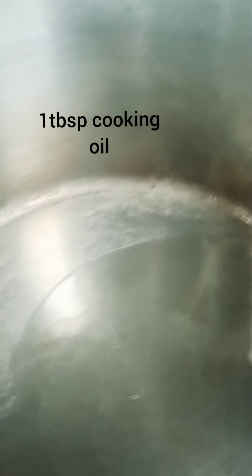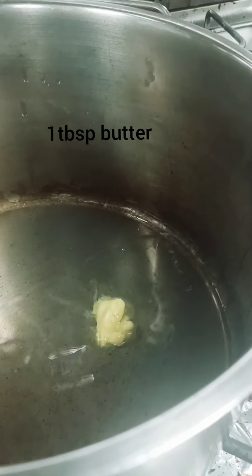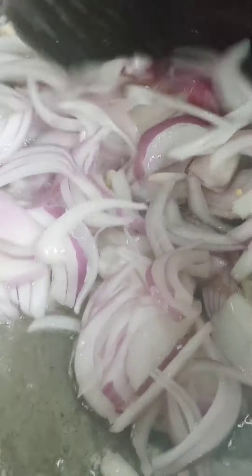Let's heat the pan, put some cooking oil and a bit of butter, and let it heat. Once it's hot, we put in the chopped garlic and let it lightly sauté, then add the onion.